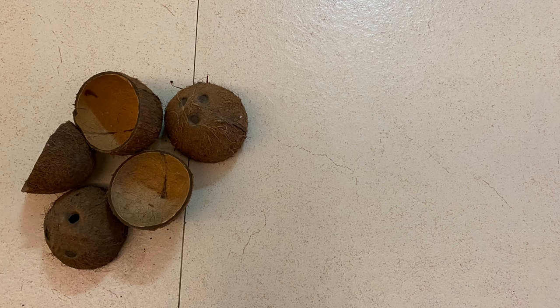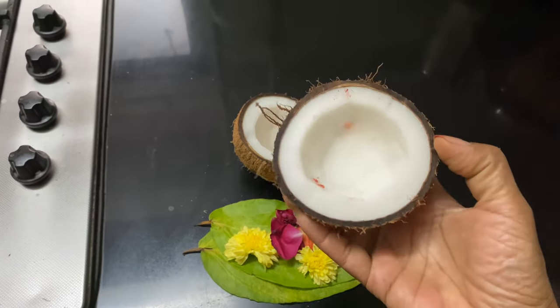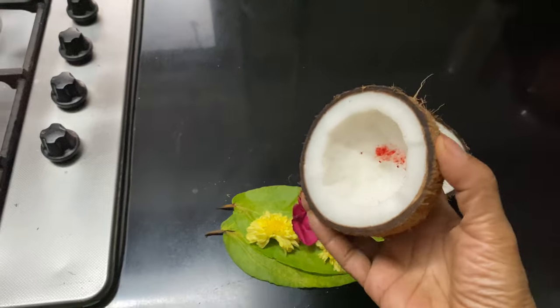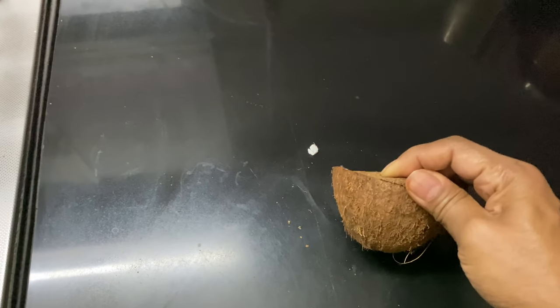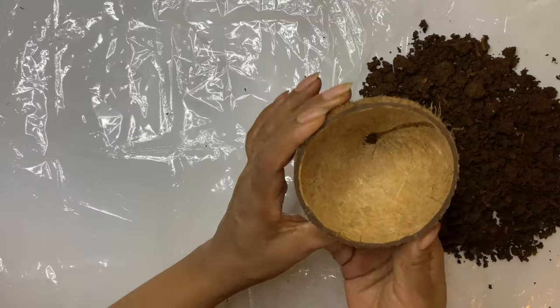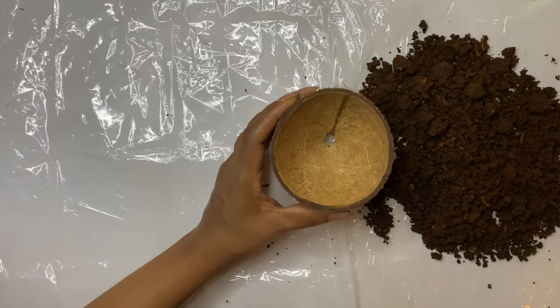Many people ask me how I get coconuts with perfect edges and how I cut them. There is no top secret — mostly the coconut shells come with perfect edges which are offered at temples because of the way they break them. I get enough of them, and sometimes from friends also. I discard the ones with uneven edges. I have never made an attempt to smoothen the coconut shells using sandpaper; I just use them as they are, as I prefer retaining their natural look.